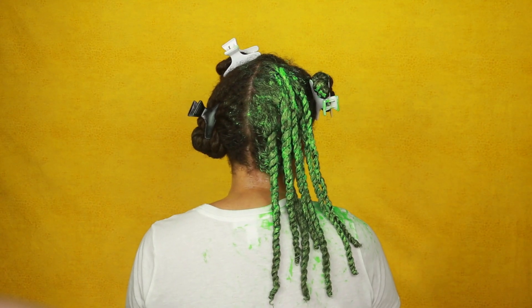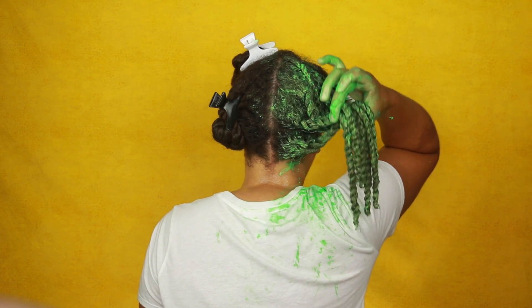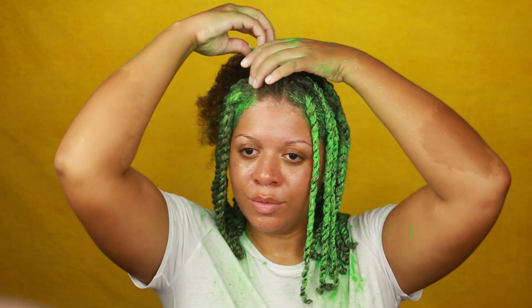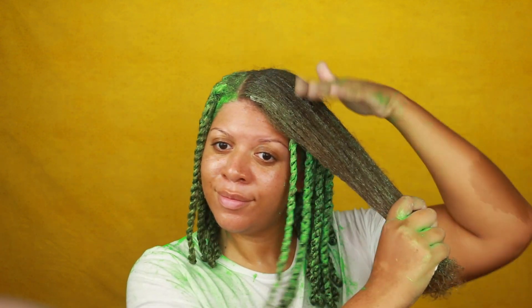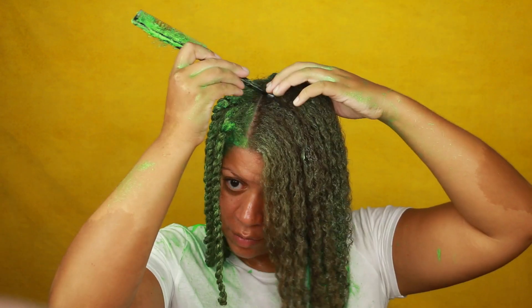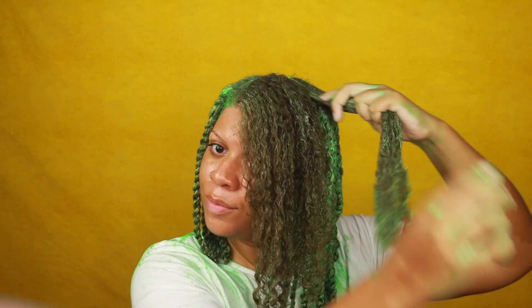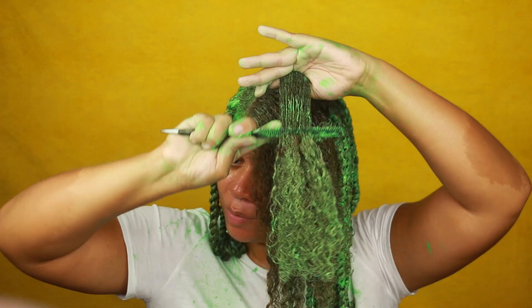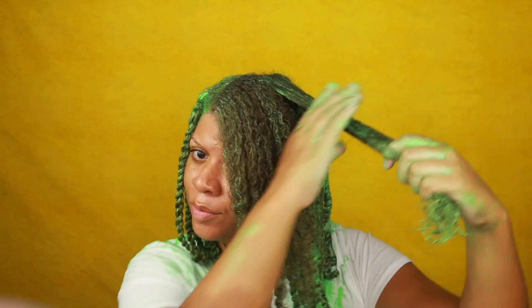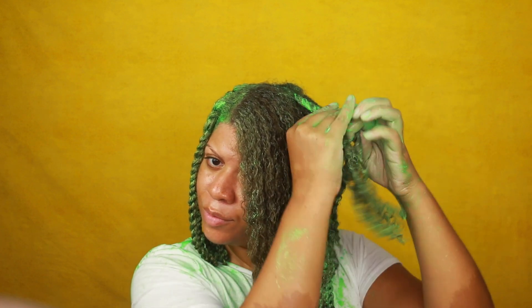My twists felt really nice and dense, so I knew the twist out was going to come out really good. As I always say, you want to make sure that you smooth these products in your hair — especially the styler — so that your hair is accepting of it. That way, when you do your styles they will come out so good and will also last.